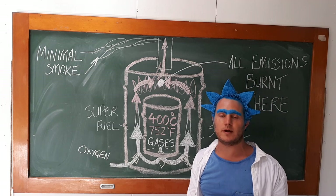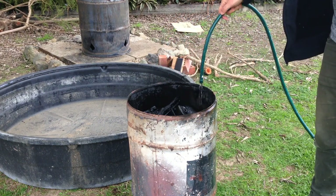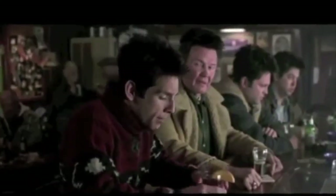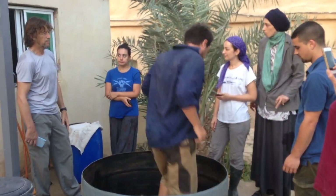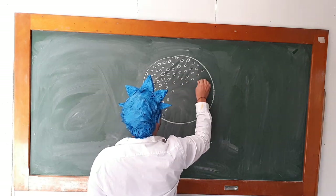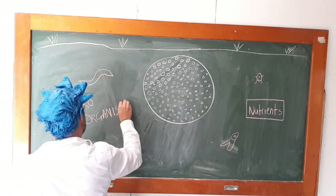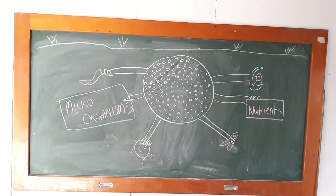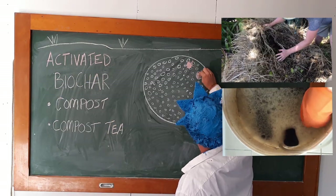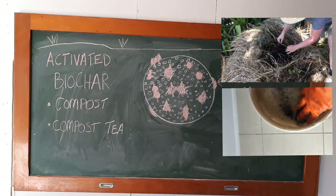First of all we're going to hose it down so it doesn't reignite, because carbon is extremely flammable. And we're also going to wear a breather mask so we don't breathe in the carbon particles and get coal miners' black lung. Once we've covered those two precautions, we can now river dance on it until it becomes a beautiful black powder. As I mentioned before, carbon molecules have an incredible amount of attachment points. So if we apply our raw biochar directly onto the garden, it will actually steal nutrients from our soil until it is completely activated. But if we activate our biochar by spreading it throughout our compost and mixing it in with our compost tea, we can activate the biochar before we put it into the soil so it will begin leaching nutrients directly to its surrounding plants instantaneously.